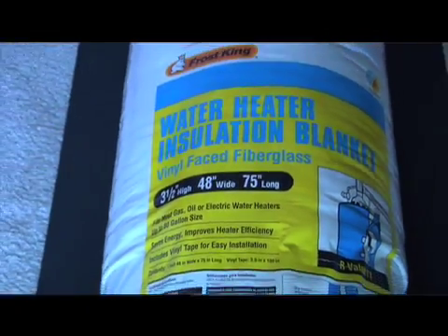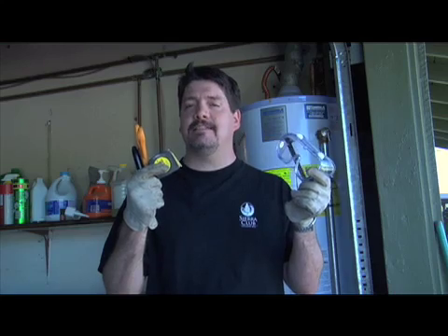All we need is a water heater wrap kit, which you can buy at any home improvement store, a tape measure, a good pair of scissors and a marker, and safety glasses and gloves. When you buy the wrap kit, make sure you get the right size for your water tank.